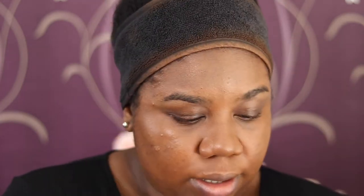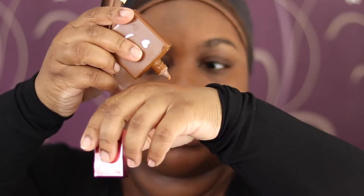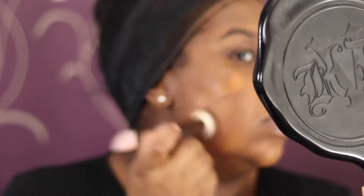The finish is described as light to medium coverage, so I'm not expecting everything to be covered, but I'm going to try to build it to a medium finish at least. I can actually see the oil in it — it separated a bit so I'll give it another shake. Sometimes when you work with really dense brushes it just absorbs heaps of product, so I'm working really fast.